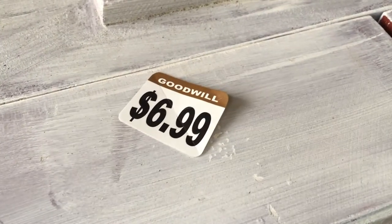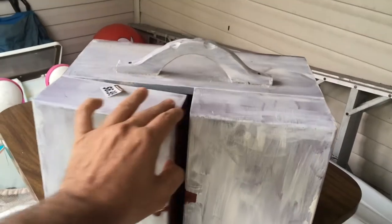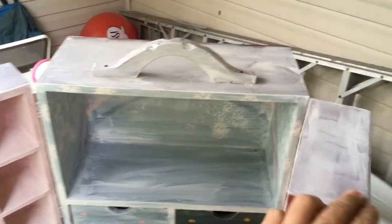$6.99. That's not bad. What do we got here? A wooden display case. That's pretty good. Prices at Goodwill are crazy lately, and $7 for this case — I couldn't even get the wood for $7.